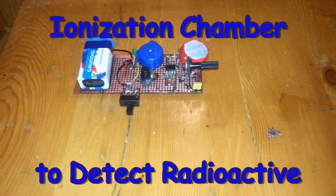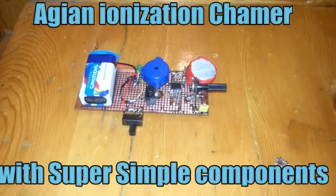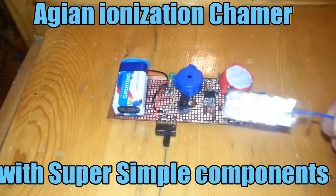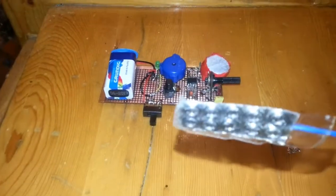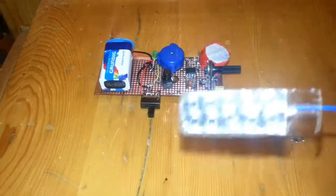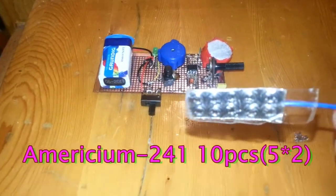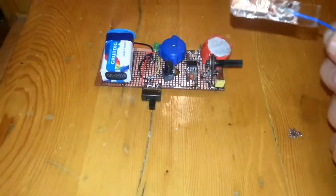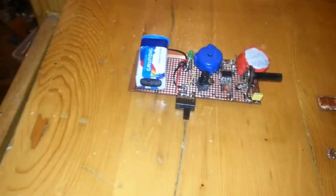Hello guys, thanks for clicking this video. Again — ionization chamber for a radioactive detector. This is my americium smoke detector. I tape it all with two rows exactly and five comes to make a strong americium source for the detector.